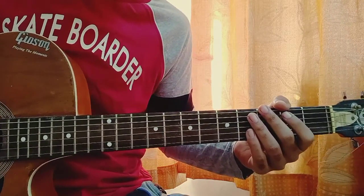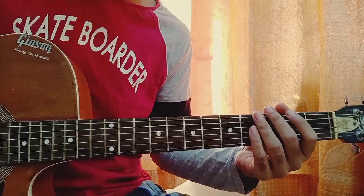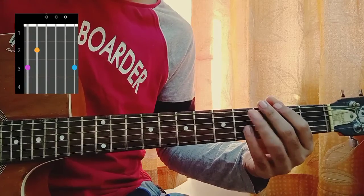Let's quickly have a look at 'Hold On to Me' by Sophia Carson, playing it without capo. Let's quickly have a look at the chord shapes — the first chord will be a G.